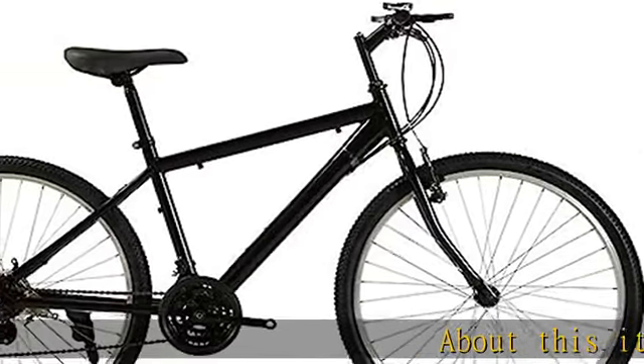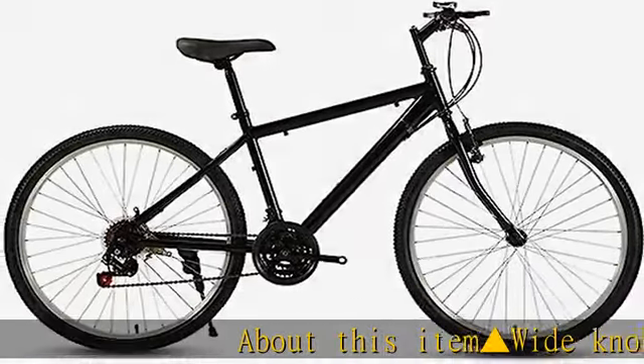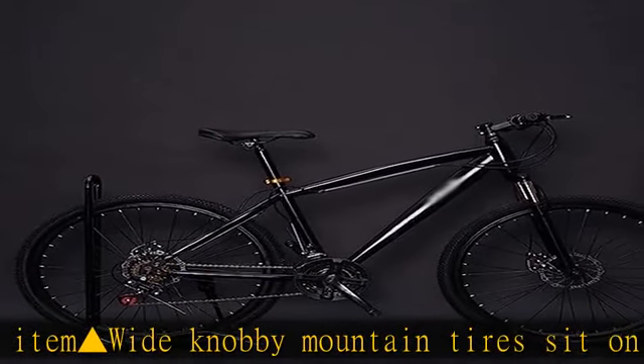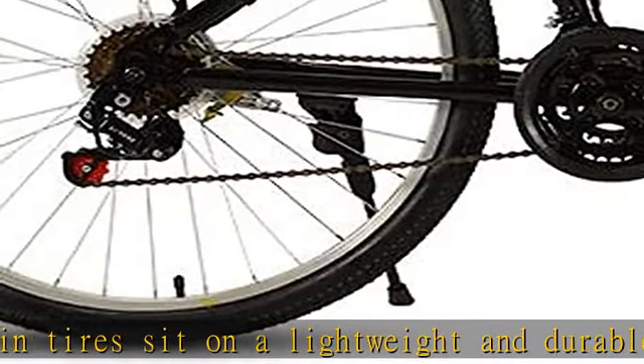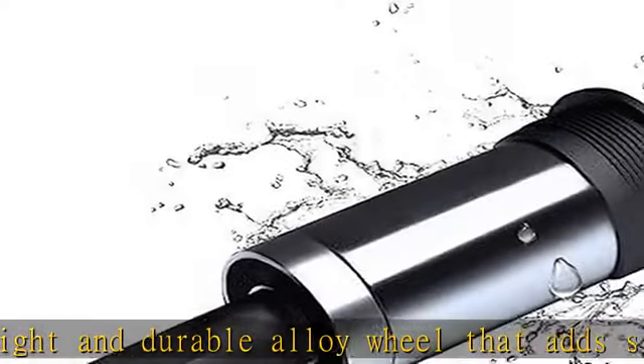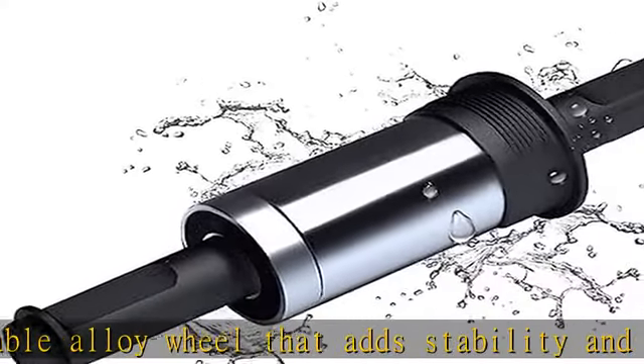About this item: wide Nobby Mountain Tires sit on a lightweight and durable alloy wheel that adds stability and balance to the rider for all weather and terrain types. Hidden wiring in the frame without losing strength, but also simple and beautiful — more rigid and comfortable, with the sole that enhances the sense of road. Simple operation and beautiful appearance.